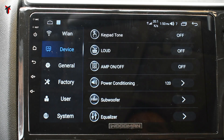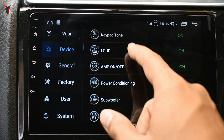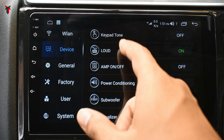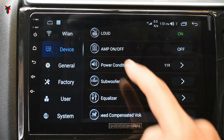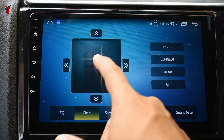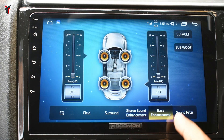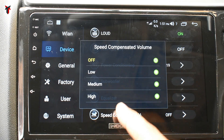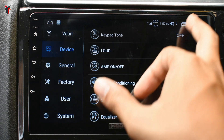In the sound options there is a keypad tone that gives feedback whenever you touch any screen option. You can turn on or off video loudness, there is an amp option, power conditioning, subwoofer level controls if you have a subwoofer attached, and an equalizer. You can select which area of the car you want audio to concentrate on, surround sound, stereo sound enhancement, bass enhancement, sound filter, and speed compensated volume — where you can vary the sound based on driving speed.